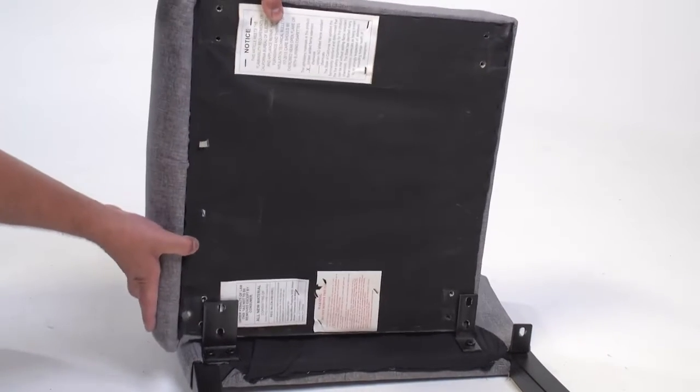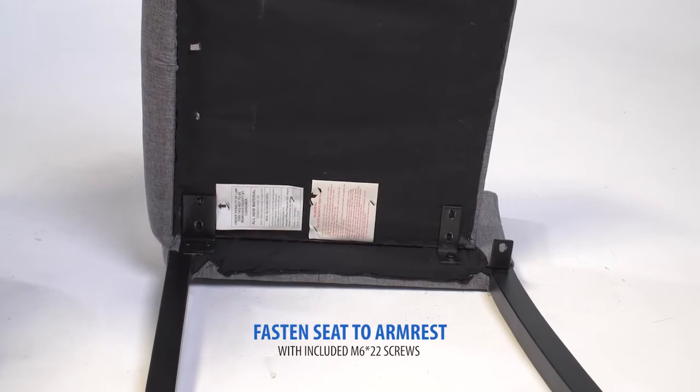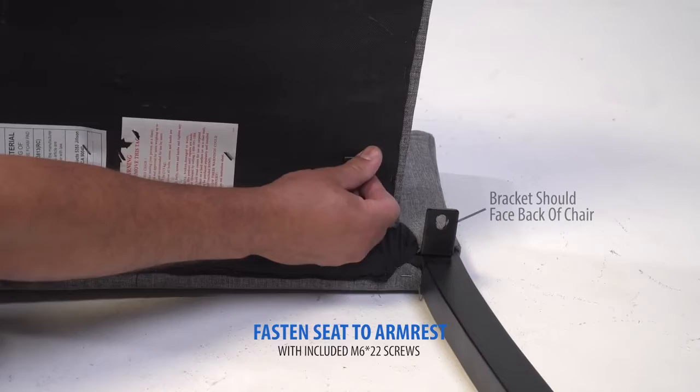attach the seat cushion to the right armrest. The bracket on the armrest should face the back of the chair.